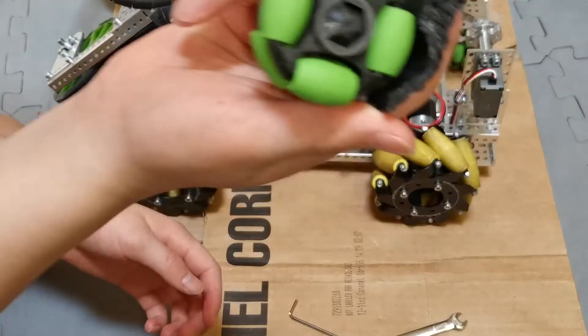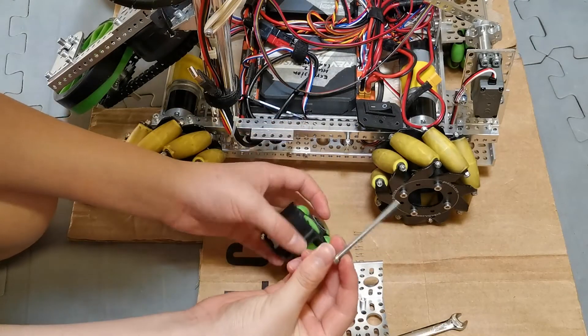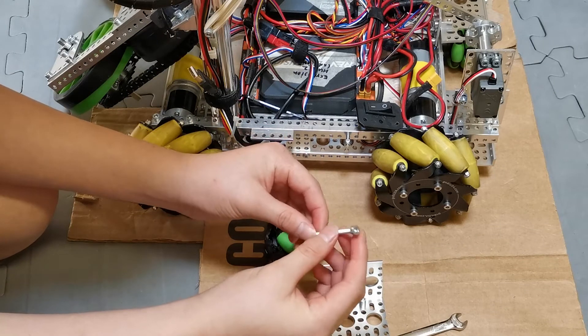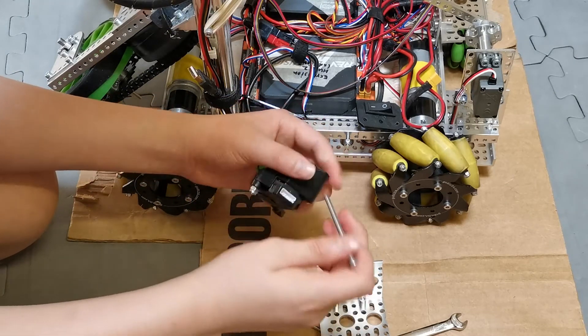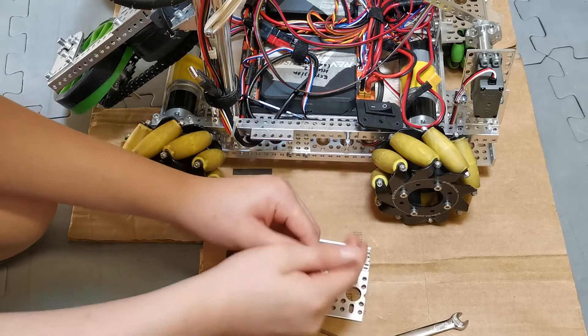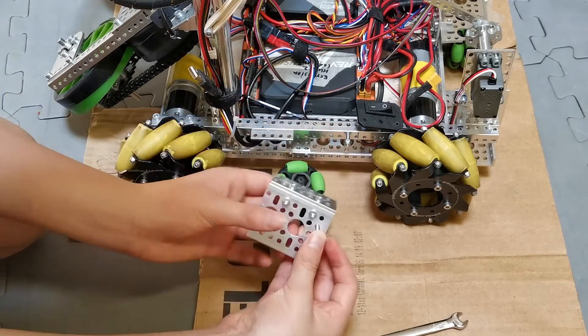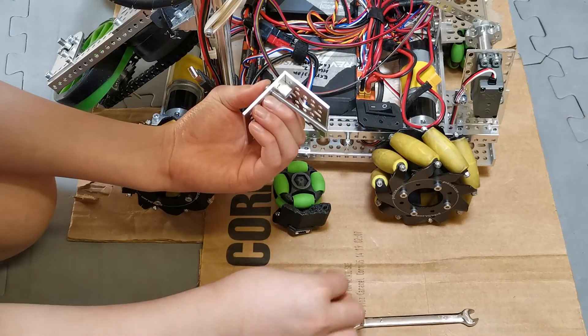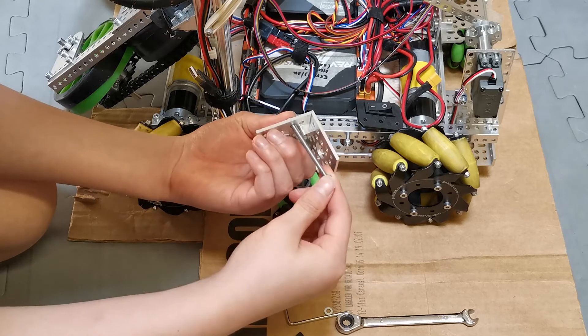Now we're going to grab the odometry module, the 90-degree angle mount, a 60mm screw, and 2 washers, and we're going to attach it together. We're going to attach this with a robot screw without using a nut. Then on top of the 90-degree plate, we're going to add two screws and two nuts on top of the smaller 90-degree angle mount on the robot.